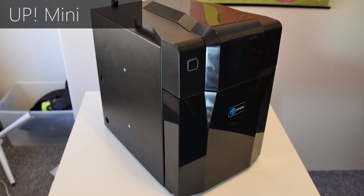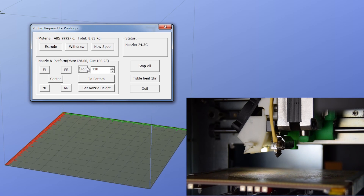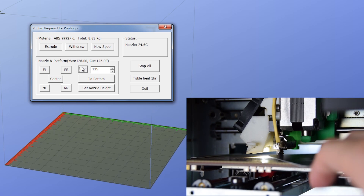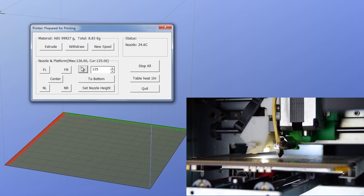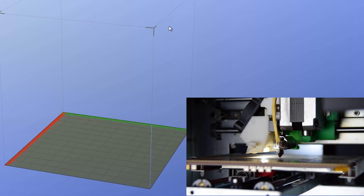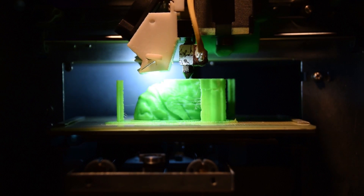So this is the Up Mini from Tier Time. This is the first 3D printer I ever got and I still use it all the time — it's a fantastic little machine for a really good price. The way you do the nozzle height is actually completely different to most other printers on the market. It is a software-driven nozzle height method. You go into the software and essentially raise the bed up by a certain amount, entering specific amounts into the console, and then once you're happy, you click Set Nozzle Height. The machine will remember what you have set, even if you unplug it and take it to a different computer, and you can really precisely fine-tune it by entering those precise numbers.